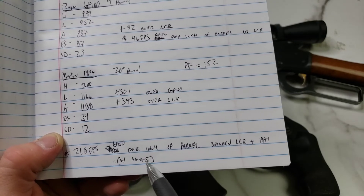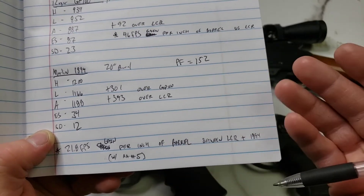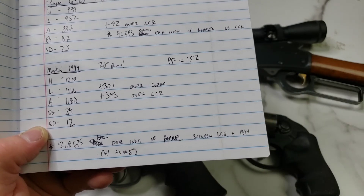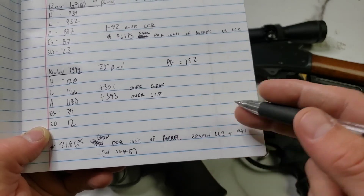With Accurate Number 5, a slower powder would keep pushing the bullet harder and faster longer down the barrel. A faster burning powder would run out of steam before the barrel ends, and we wouldn't see as much gain as we would with a slower powder.